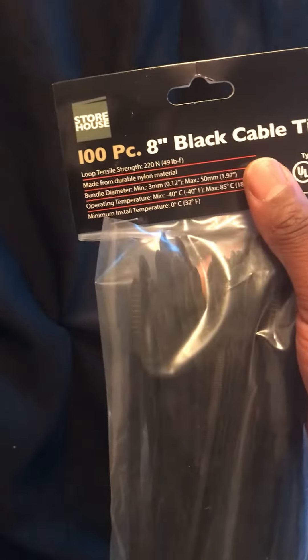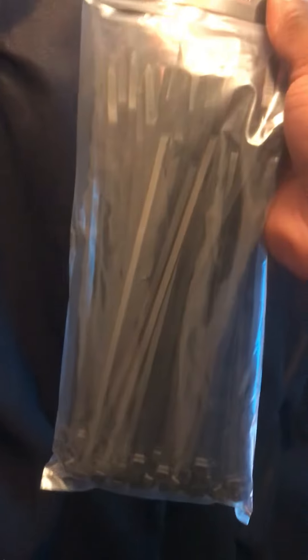Zip ties are cheap — like a dollar. Even at Harbor Freight you can get them free if you catch them with a coupon. Sometimes they're free items you can get with a coupon. So yeah, zip ties over shower rings.